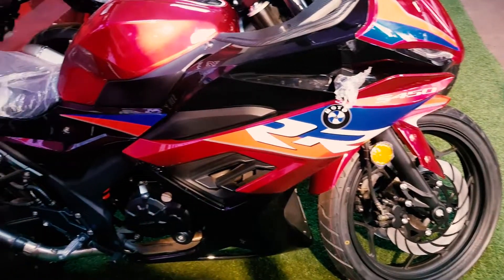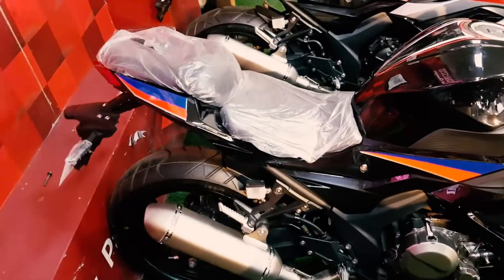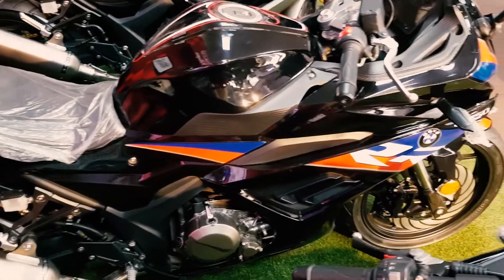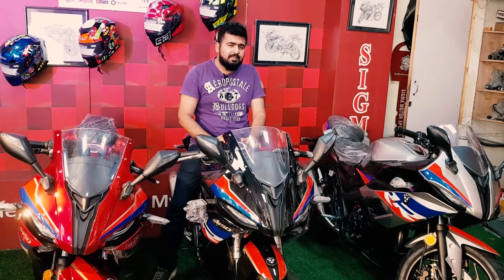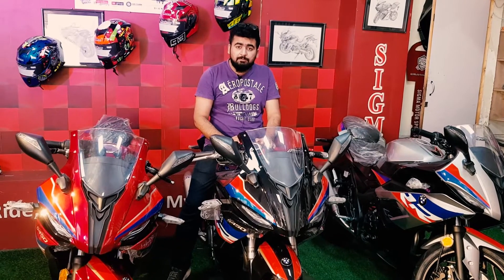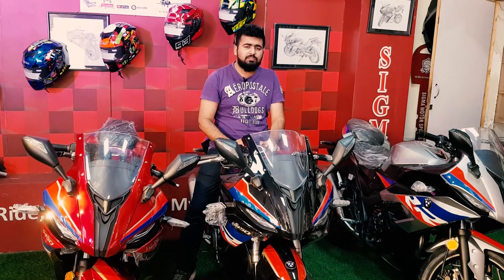So this was our video in which we have reviewed the S1000RR with a 360 review. The most important thing is the sound, and the two new features that are not found in any other bike. If you liked this video, don't forget to like, comment, subscribe and share. God bless you.